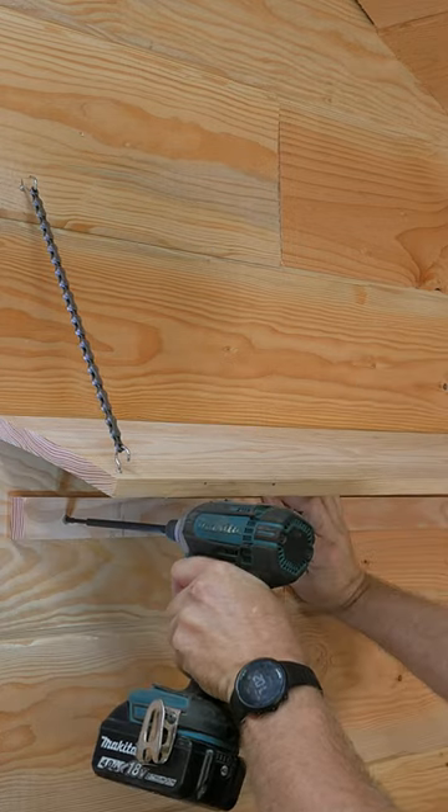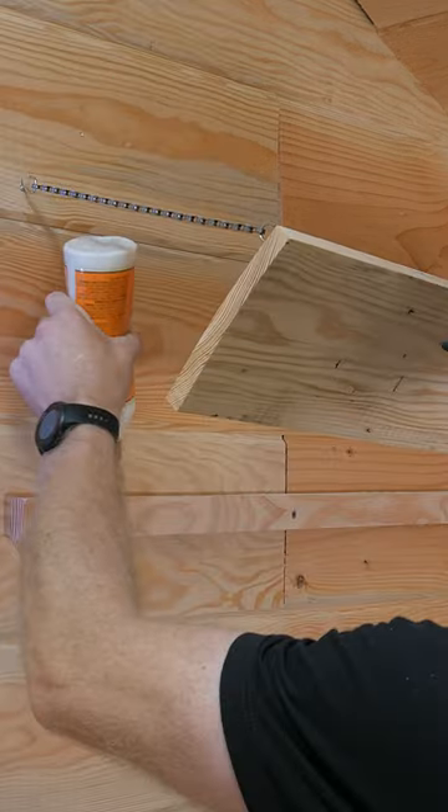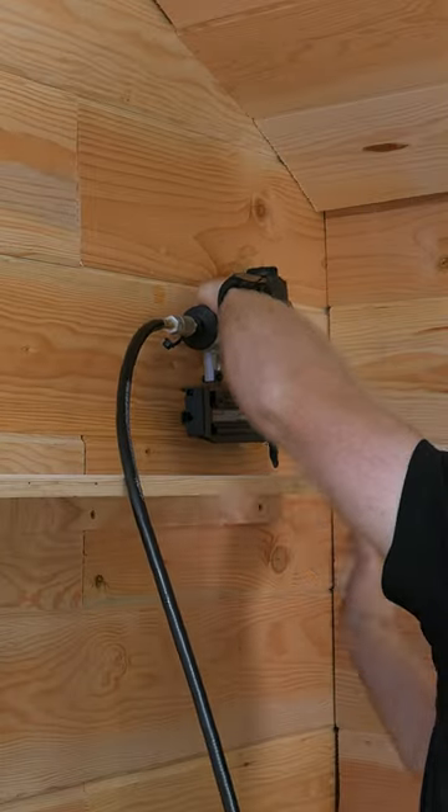Install a ledger the same width as the shelf onto the wall. Glue the top of the ledger, then nail the shelf to the ledger.